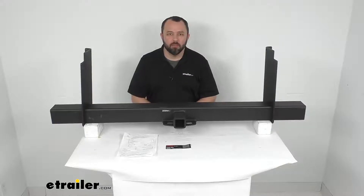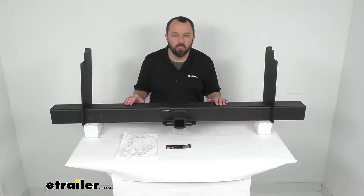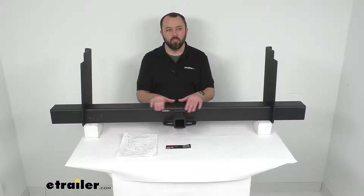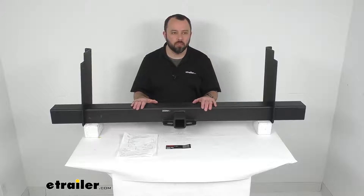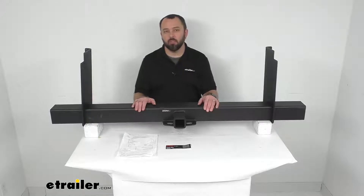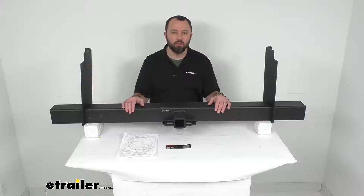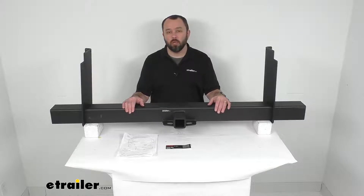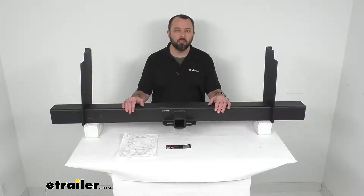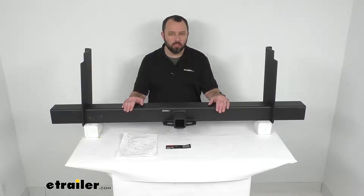Hi everybody, Andy here with thetrailer.com. Today we're going to take a look at this Curt Class 5 universal weld-on receiver hitch. This weld-on universal hitch with a 2-inch receiver tube opening is designed for use on half-ton, three-quarter-ton, and one-ton pickup trucks and SUVs. It's great for towing a variety of heavy-duty trailers such as toy haulers, dump trailers, logging trailers, gravity boxes, and small yacht trailers.